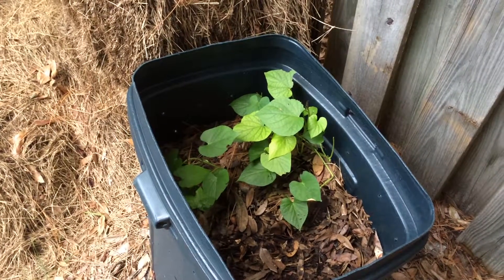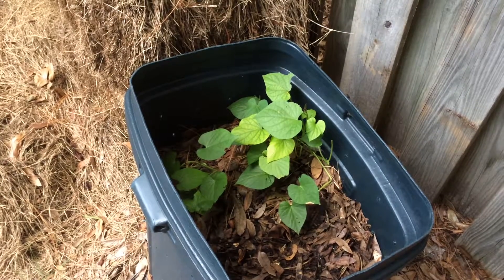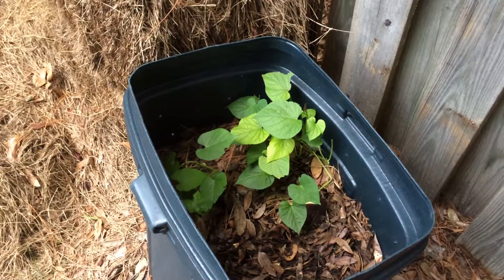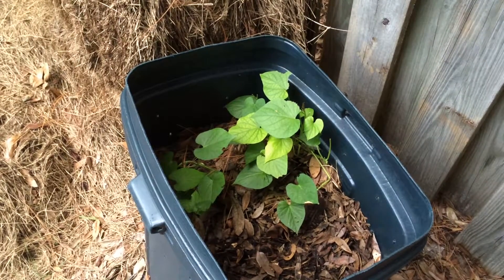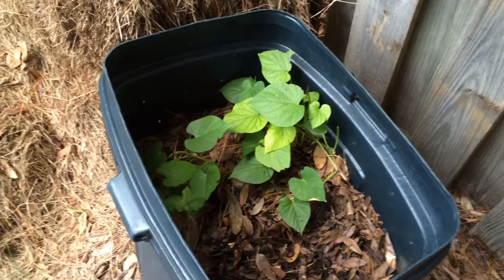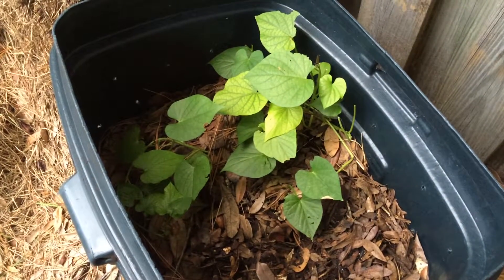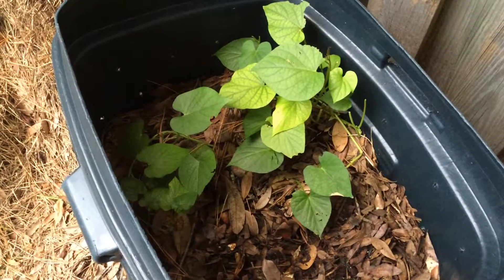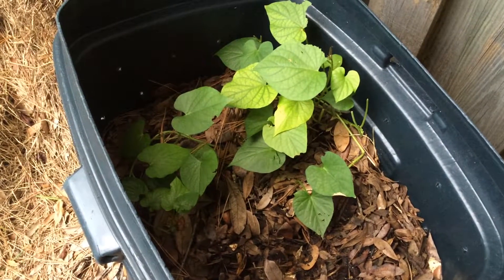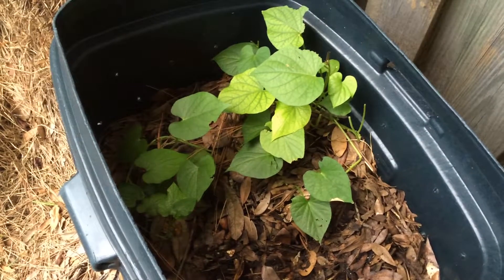What you see here is sweet potatoes. Earlier this summer I planted some sweet potato slips and I had a couple extra. I just didn't want to throw them away, so I decided I have a compost bin here that I'm no longer actively turning, so I decided to plant a few slips here. This is just two slips you see, and they're not doing that bad. I'm hoping by the time Thanksgiving rolls around I'll have some sweet potatoes to harvest.